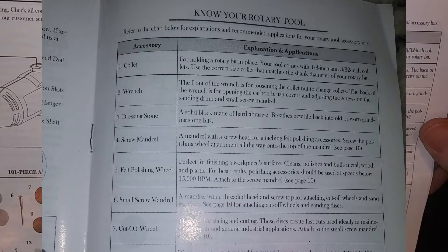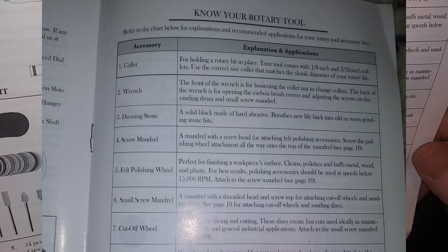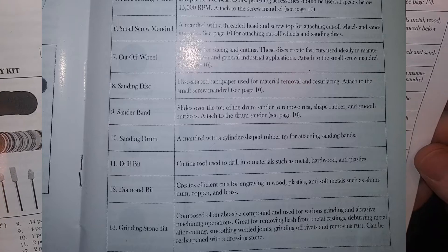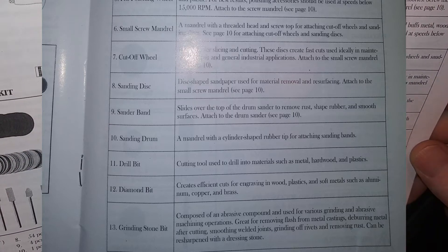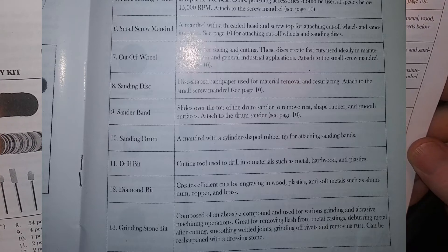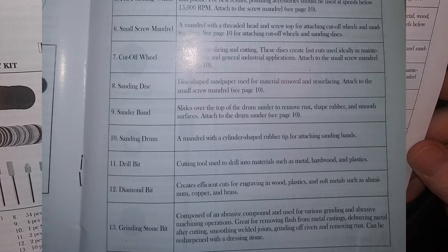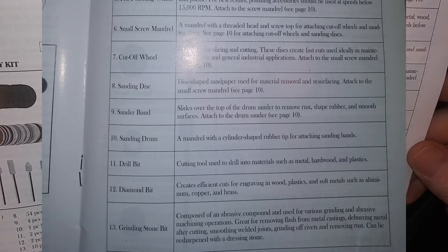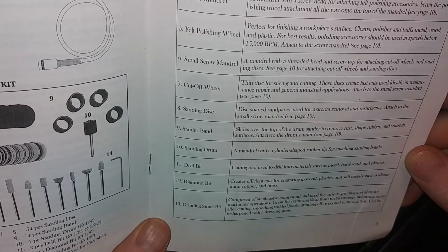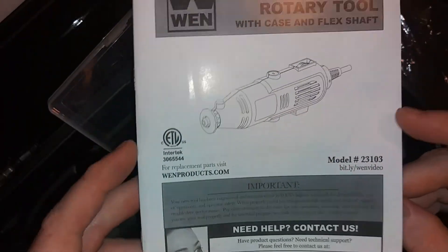Item 12 is a diamond bit, item 13 is a grinding bit, and item 11 is a drill bit. The manual explains what each thing does: diamond bits for engraving wood, plastics, and metals such as aluminum; drill bits for drilling into materials; and grinding stone bits. This doesn't look like it has exactly what I need, but thanks for checking out the video — please like.